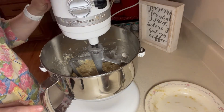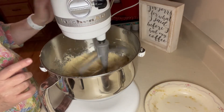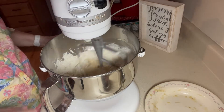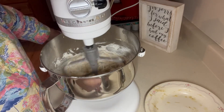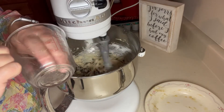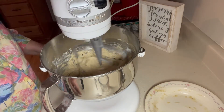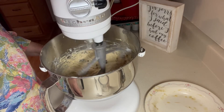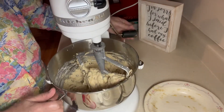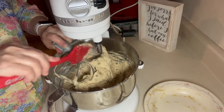I have switched to my beater bar, so now I'm going to add the rest of the flour. I'm also going to add about a half of a cup of miniature chocolate chips — it's a little over a half a cup, but who's counting when it's chocolate?